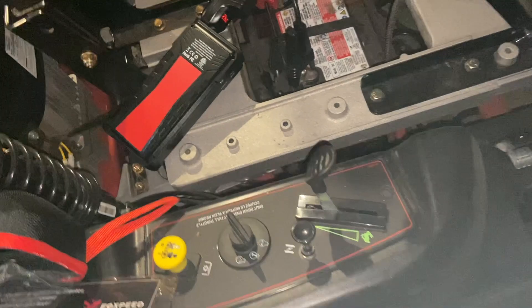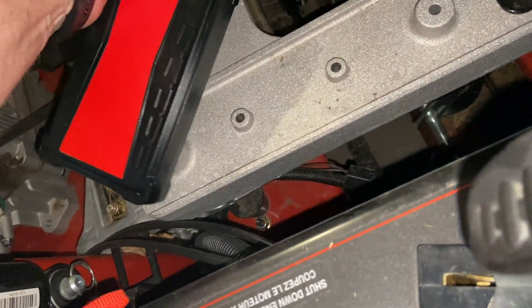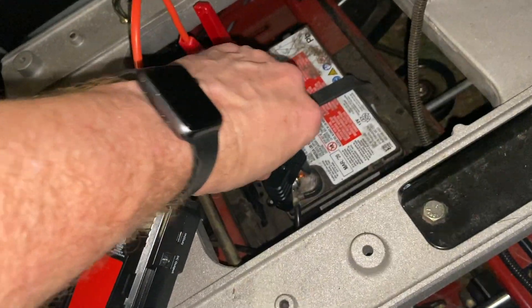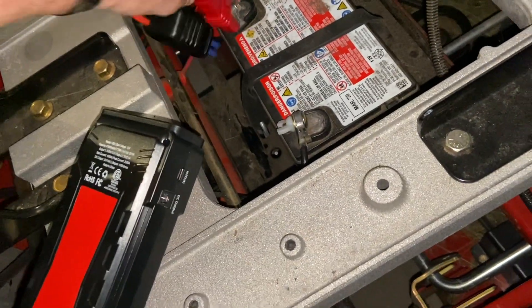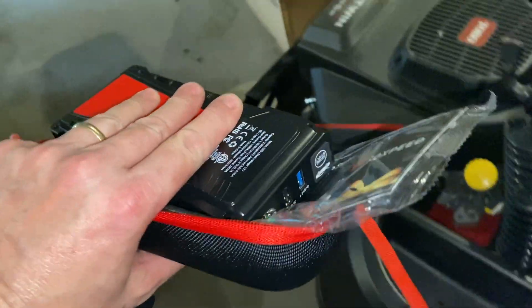There we go — we have started! Just disengage that, we take these off. All done, one-handed, very impromptu here.